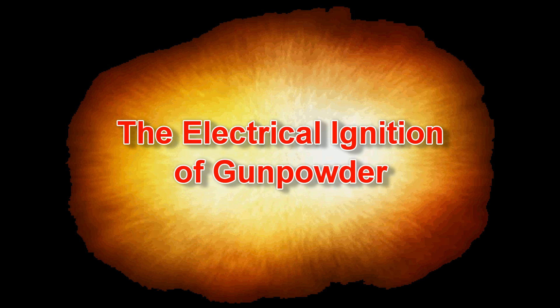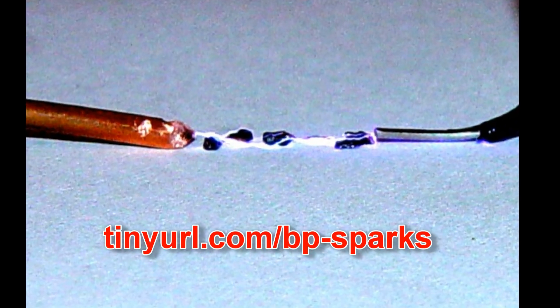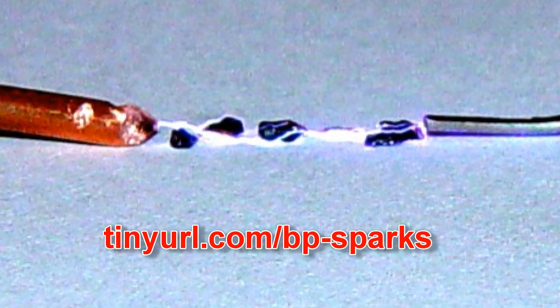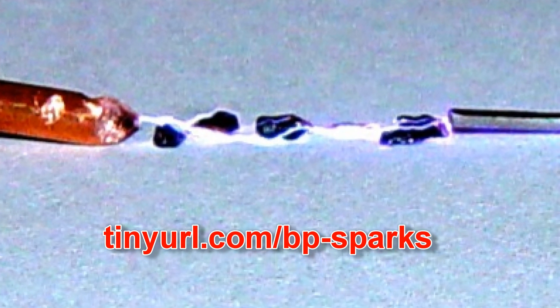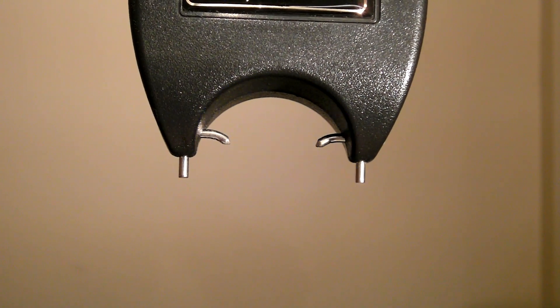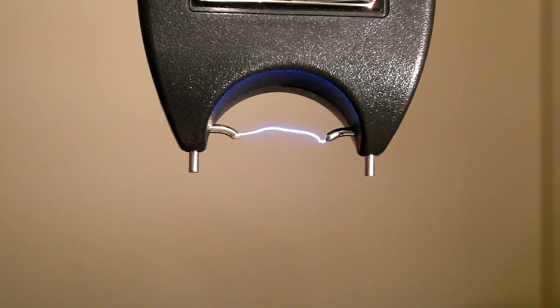However, actually doing it proved to be anything but easy. A couple of years ago, I put up a web page showing that small sparks could not set off black powder. Perhaps what we need are some really big sparks. This stun gun puts out a 100,000-volt spark, so that ought to do the job, shouldn't it?